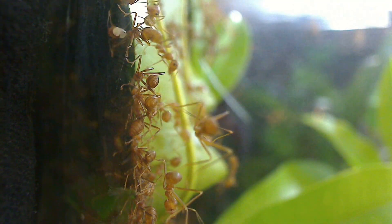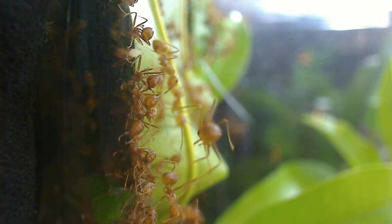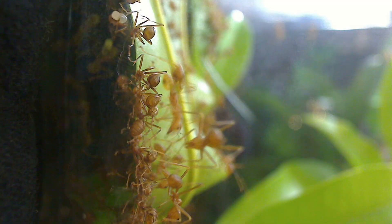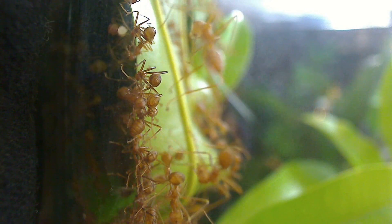Watching those worker ants grip onto the leaves, pulling them into place while other ants grabbed larvae to glue those leaves together — a process that up to that point I'd only seen on TV and in videos — but being able to witness it in real life was truly an honor. The moment was magical, humbling, and I felt truly honored to witness such a fantastic event.